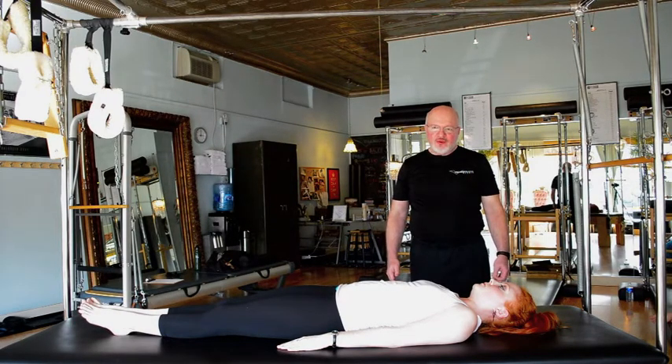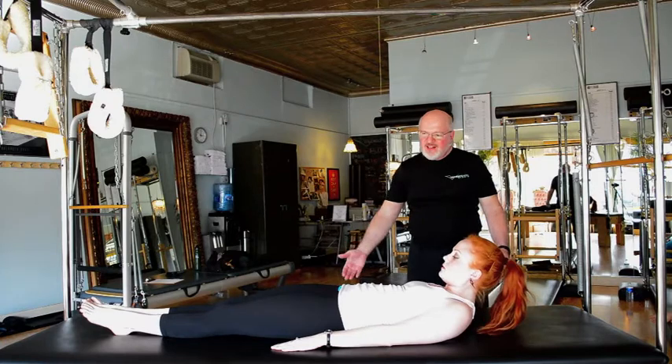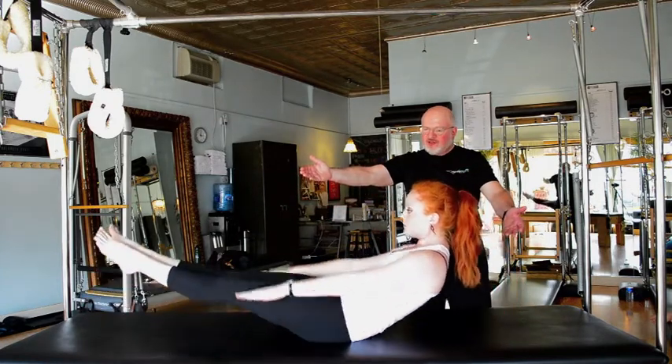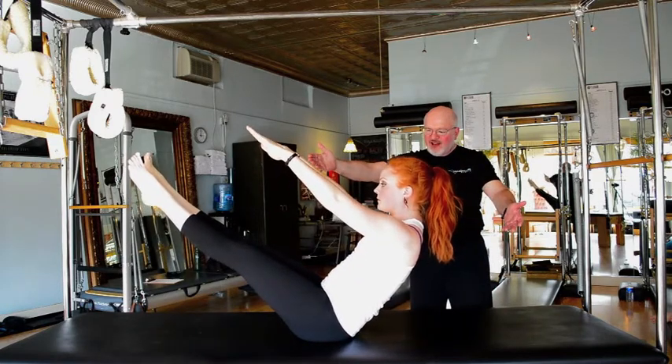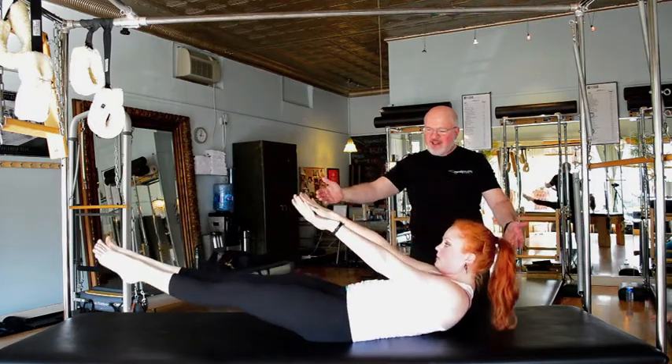On the inhale Julia will curl her chin to her chest. On the exhale she will engage her abdominals, and then on the next inhale she'll scoop up the legs and the torso coming into the teaser V position. On the exhale she'll tuck her tail and lower down, head and feet coming down together.